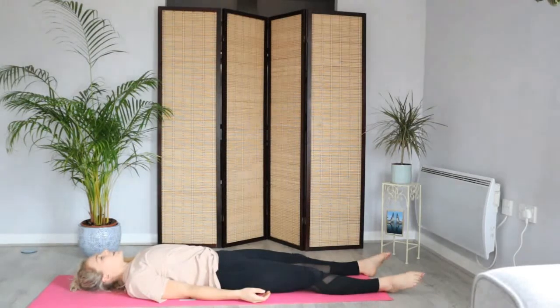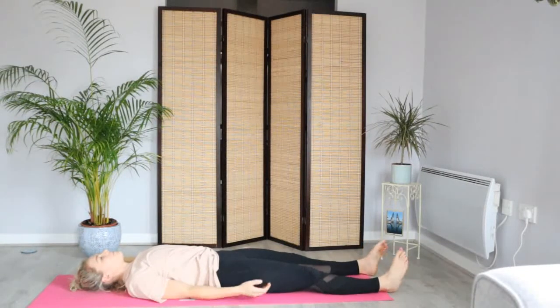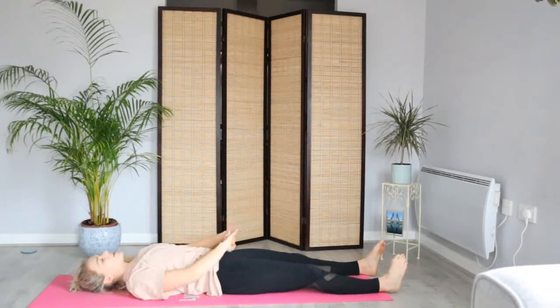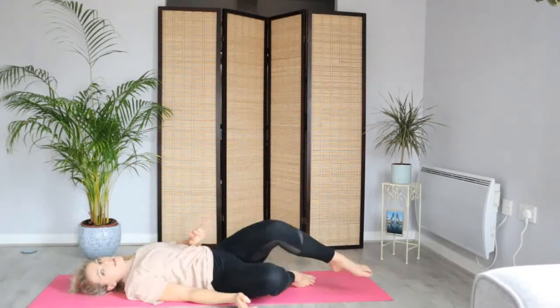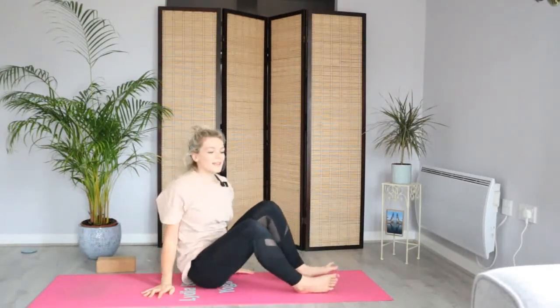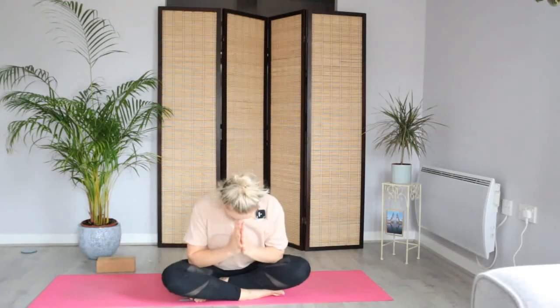I'd just like to thank you for joining in today. And if you have time, feel free to stay here for a moment longer. If you are ready to come up, maybe stretch out the hands, the fingers, the toes. Maybe roll onto one side and let's bring it up into a comfortable seat. Lengthening up through the spine, finding some stillness before you go on with your day. Bringing the hands together. Namaste.